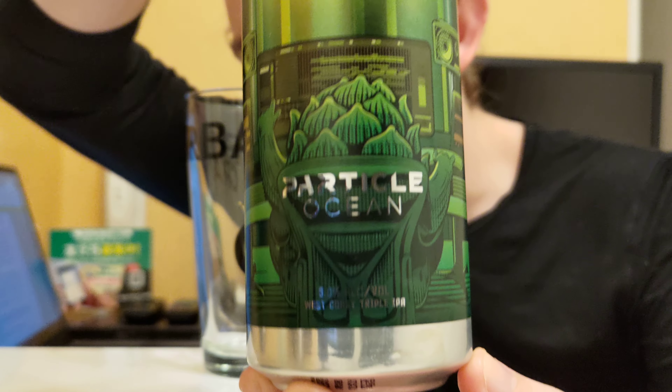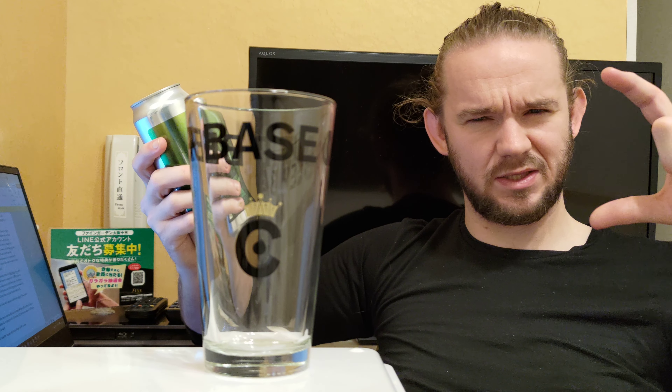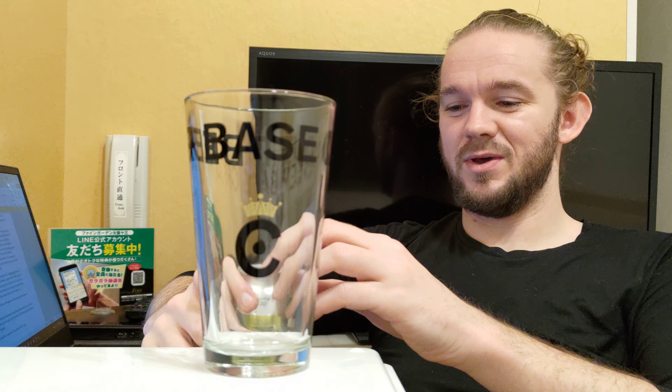So a nice hop bill in this one. This is a 9% West Coast triple IPA — the Particle Ocean. Let me just let you have a little look at the artwork before we open it up. This beer is a 500ml can, which is quite unusual for Japan — the standard is 350ml. The idea behind the 500ml cans was to make them stand out a bit more. I paid 1,200 yen for this one, so that's about $12 American, maybe around 10 euros or 9 pounds sterling. Craft beer is a little bit more expensive in Japan, but I wanted to try this regardless.